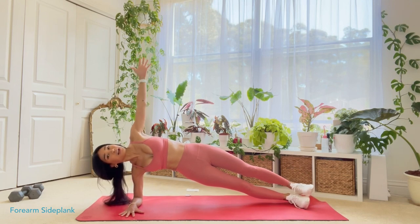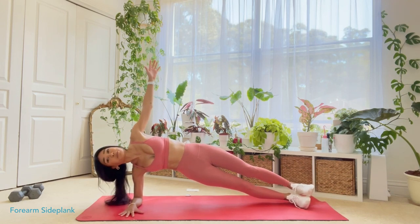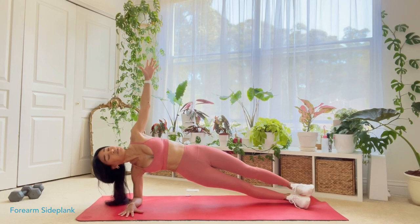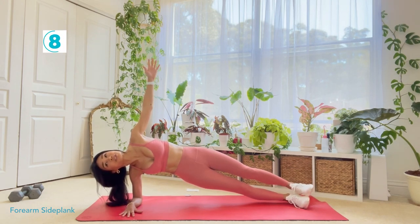I like to reach my arm up because I feel like it forces me to engage this muscle and really push through to the floor. We're about 15 seconds in. I don't have a timer going on my watch or anything but I do have a clock so I'll kind of count this down. We have about another 15 seconds here and then our next move after this is gonna be a reverse crunch.